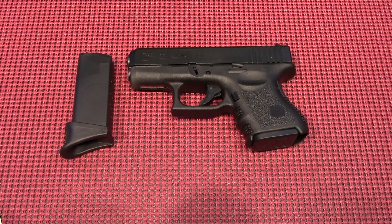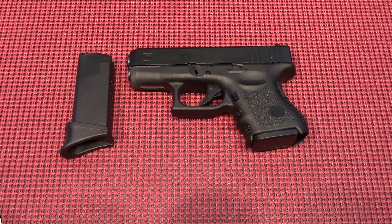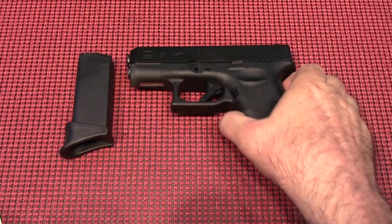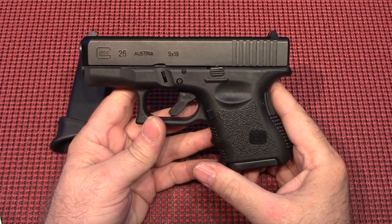Hey everybody, Massachusetts Prepper here. Today we're coming to you with another gun review. This is what they call the Baby Glock or the subcompact, the Glock 26 in 9mm.